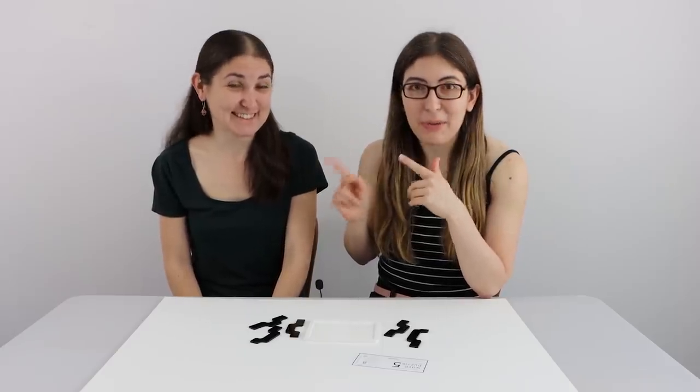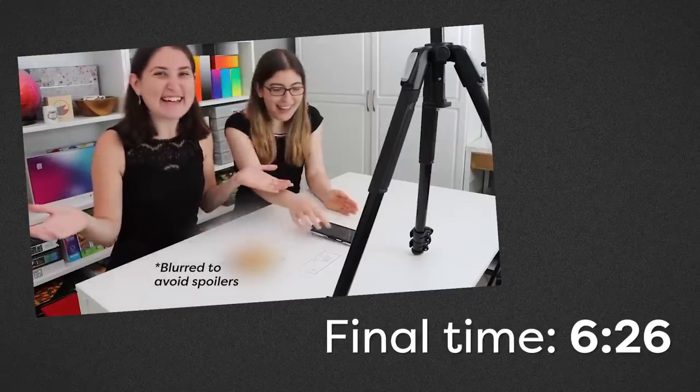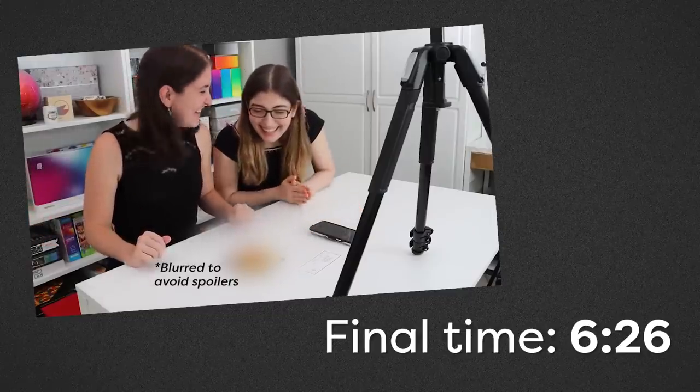Do you remember when Katie solved that one brain teaser in like six minutes? You did it! So I went into this thinking I'm going to solve this puzzle in under six minutes so that I can beat Katie's record. And well, let's cut to that footage and you will see what actually happened.